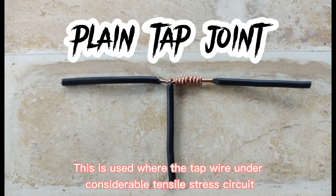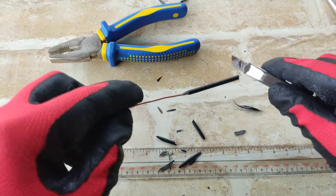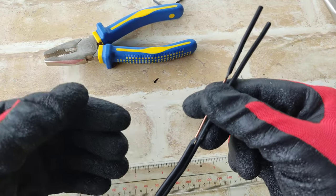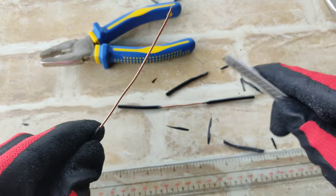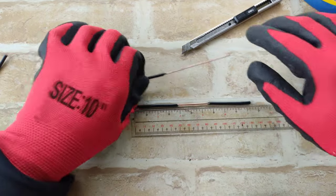For the second joint, we have plain tap joint. Using a 5-inch wire, splice the middle at least 2 inches long. And for the other pair, splice the wire at least 3 inches long. Combine both pairs of wire.